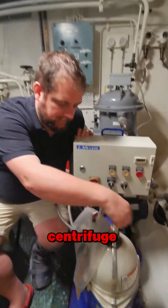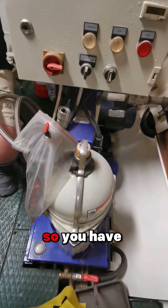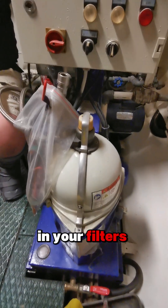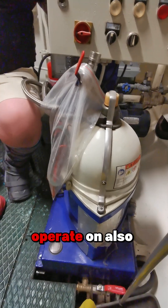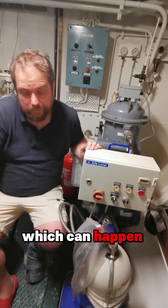What it does is it centrifuges — it spins at very high RPM and cleans the diesel this way. So you have no blockage in your filters and you can still operate on also not-so-clean fuel if you run into it by occasion, which can happen.